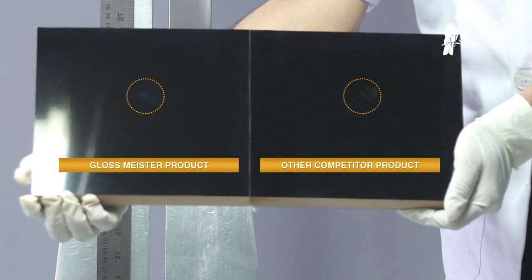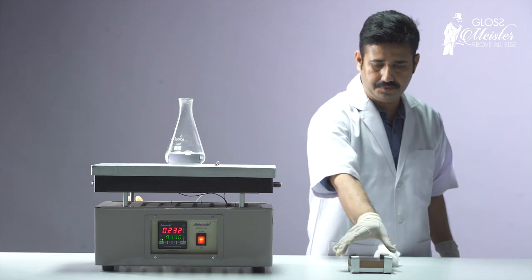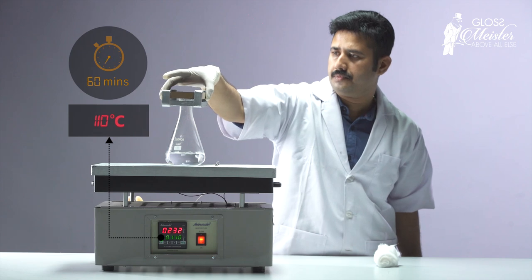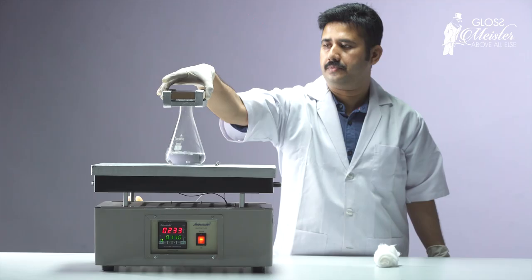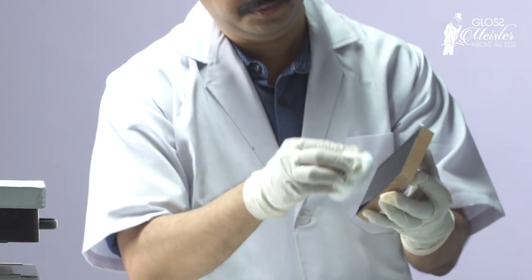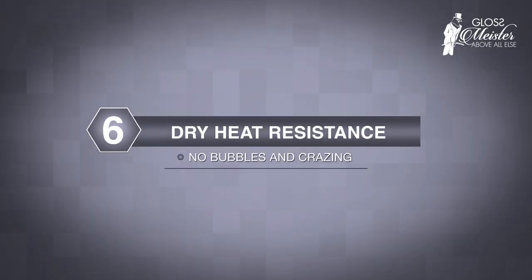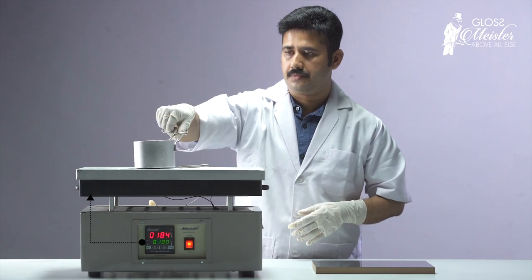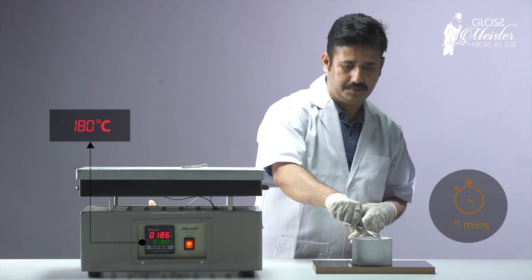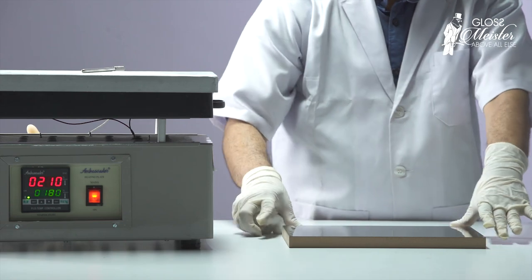To test the board against fading colors and blisters, the test surface is exposed to superheated steam for one hour — Glossmeister shows no signs of exposure, depicting superior durability. A metal cylindrical pot with hot oil at 180 degrees is placed on the surface of the test sample for 20 minutes. Glossmeister shows no signs of damage.